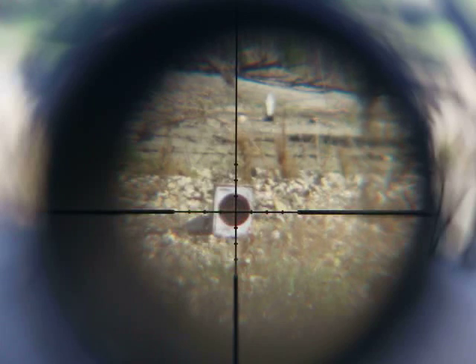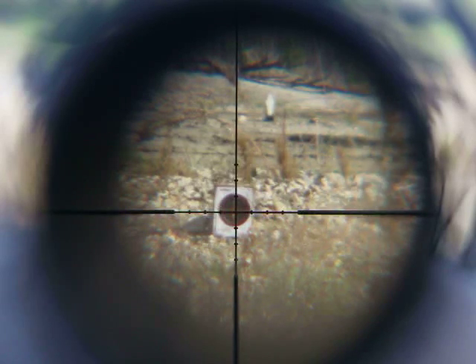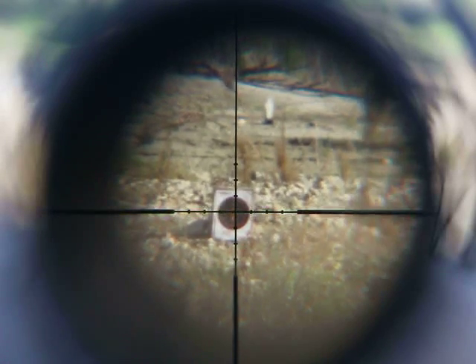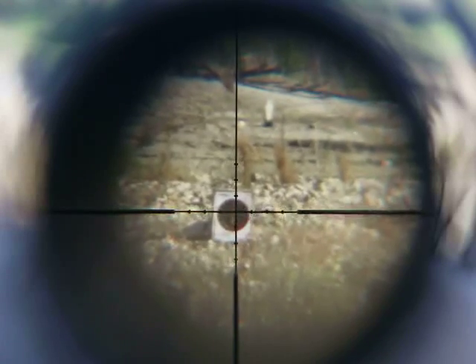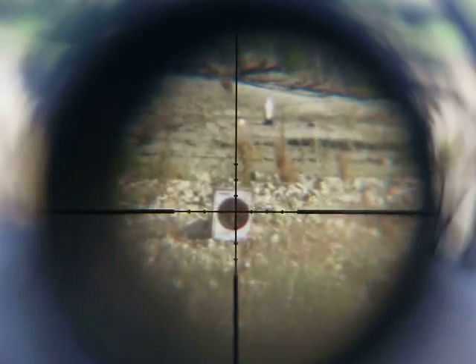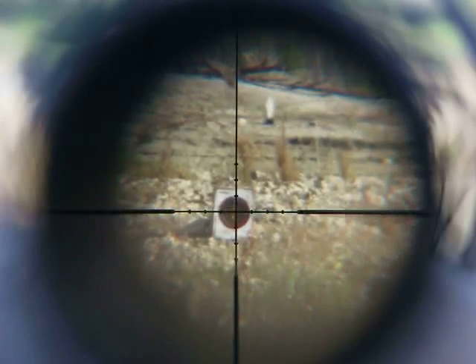Wind's dying. Splash. You actually cannot see it unless — I think it looks like it's just low and to the left. That looks like it's about point three mils low. See if you can see it on the camera. Yep.